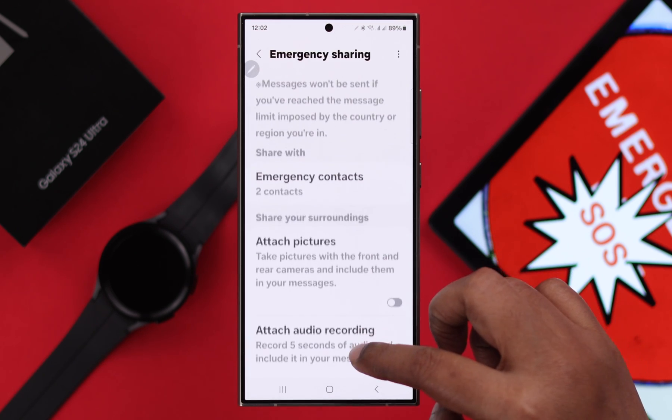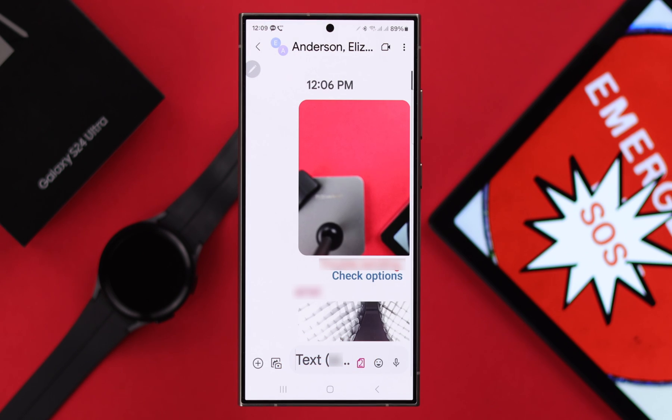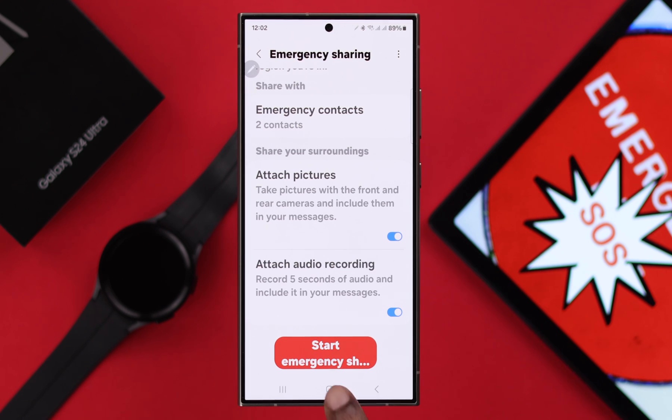Go back and scroll down to Emergency Sharing. You can attach a picture from your front and back camera while sending an emergency message, and also attach 5-second audio recordings.